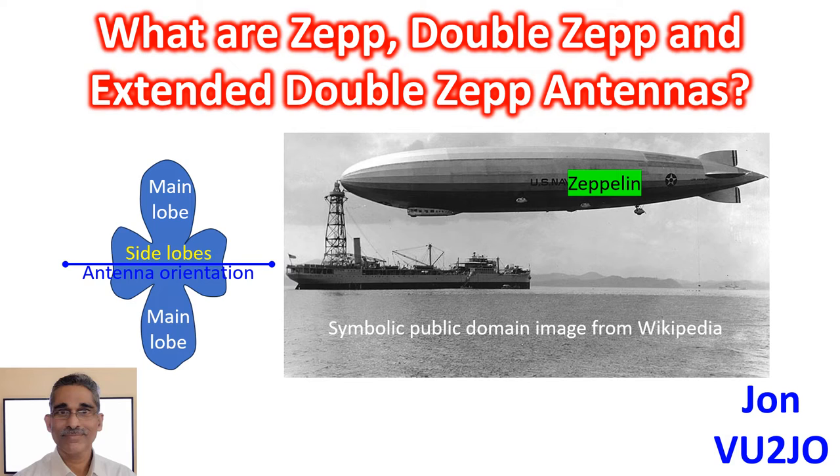Double-CEP is a centre-fed half-wavelength antenna. The double-extended-CEP antenna consists of two collinear 0.64-wavelength elements fed in phase. It has a gain of 3 dB over a dipole along the main lobe, which is perpendicular to the direction of the elements. There are also side lobes along the direction of the elements, which are not good enough to give significant gain.